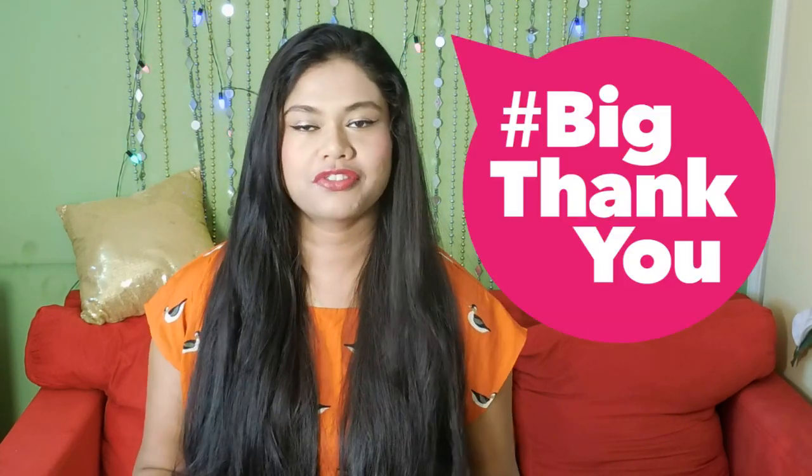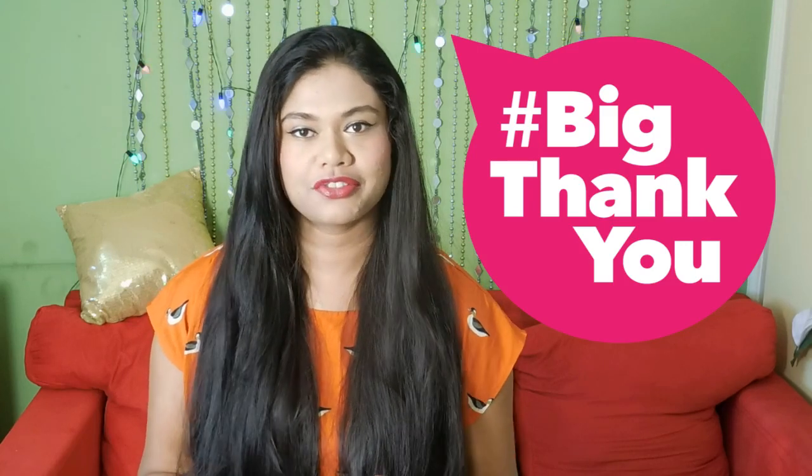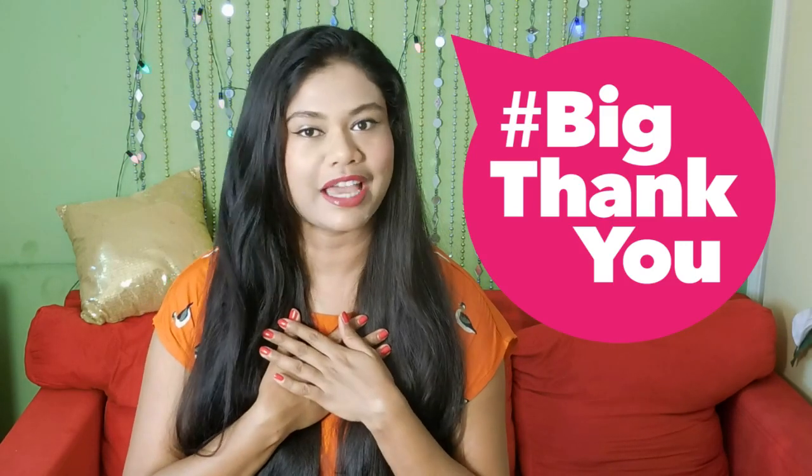Hi everyone, welcome back to my channel. My channel recently touched a milestone of 50,000 subscribers, which is so humbling because I just started off 7 months ago and this kind of response is truly tremendous. I am so humbled. Thank you all. And to mark this occasion,